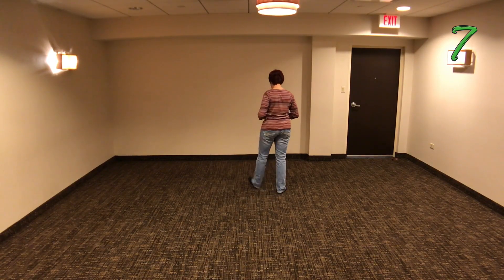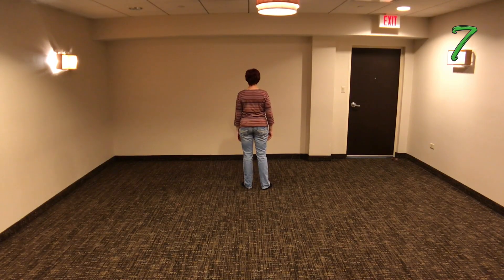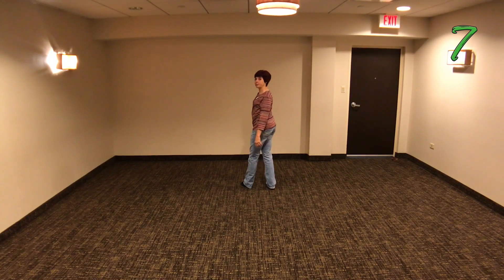So we're going to turn around and we're going to go through the counts. From here we're going to kind of rock back with our left toe up and we're going to push like you don't like your neighbor and push him away.